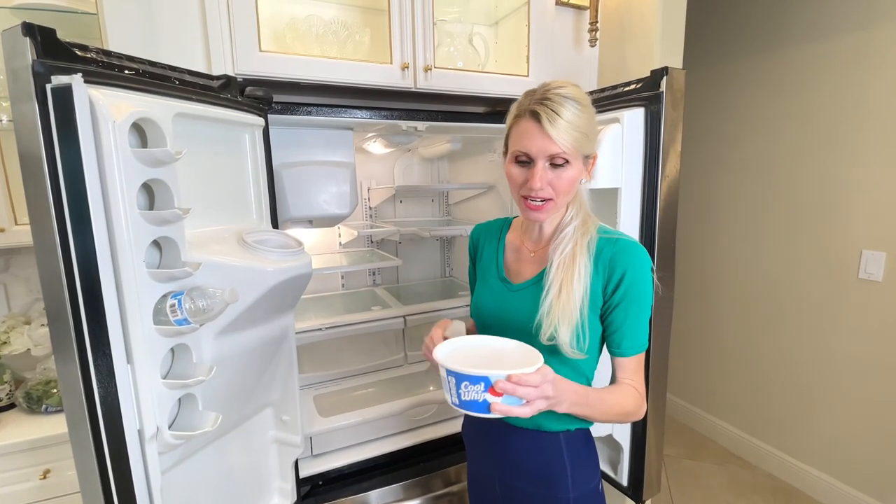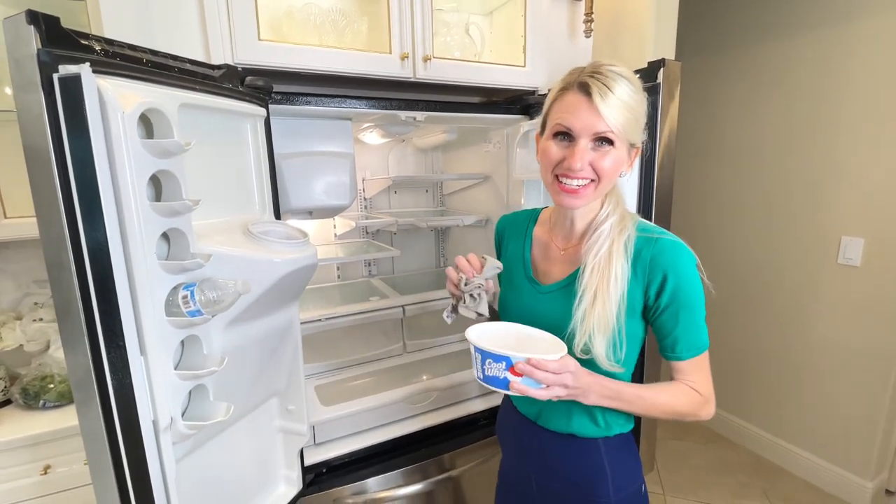Here are those plastic containers I was talking about. I just filled one up with some hot soapy water and now I can clean out my fridge.